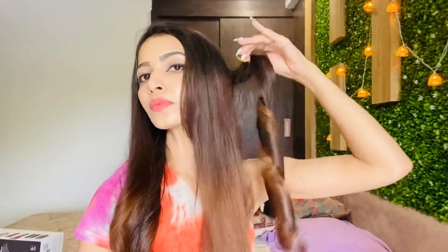Now I am going to change barrels — these are hot, so please be careful. I am done with my curls. Whenever you are using this machine, please take care of it.